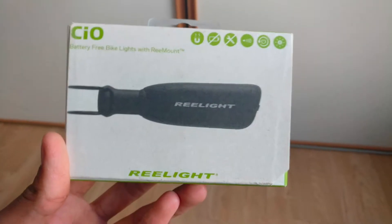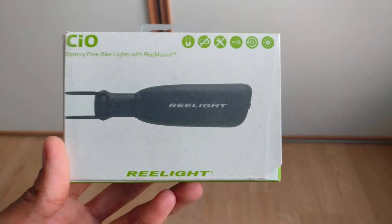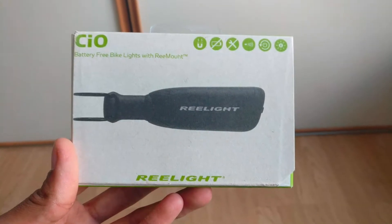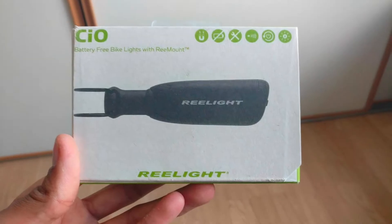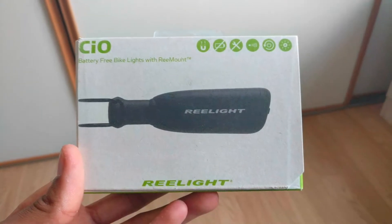Welcome to TechForce. Today we will be unboxing CIO battery-free bike lights. Don't forget to go and check the links in the description below and hit the subscribe button. So let's get started.